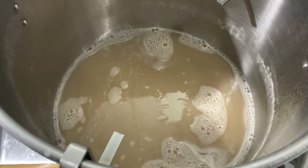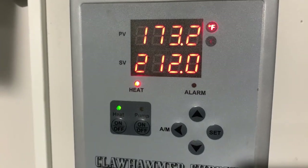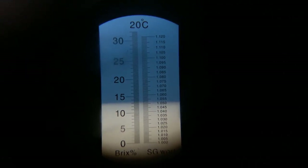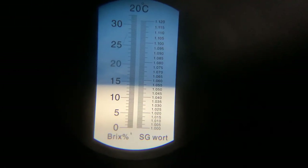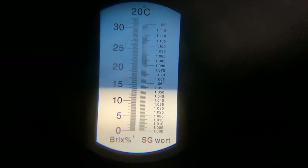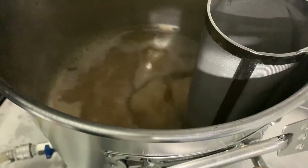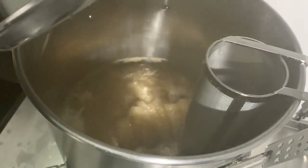Once the mash out was completed, we removed the grains and squeezed the wort out to reach a volume of around 4.3 gallons, then started heating up to a boil. We took a pre-boil gravity reading of around 13.3 Brix, and a second reading of around 13.8 Brix — averaging out to about 13.5 Brix. After applying my correction factor calculator, that gives an average gravity of 1.053, with the target being 1.054. We were right on target.